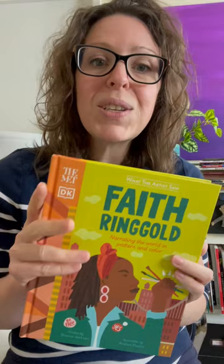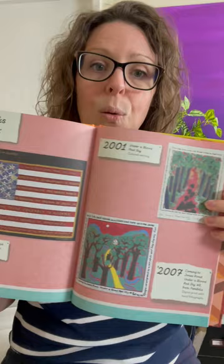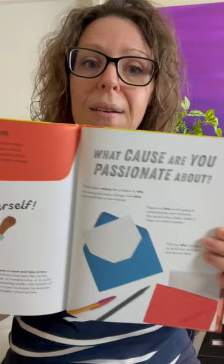As you explore her art, there are so many amazing connections. She was an activist and is very involved in issues with social equality. The way she creates her art is really interesting too — she creates narrative quilts that are a combination of writing, quilting, and painting.